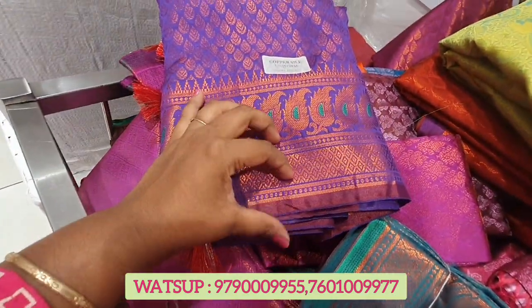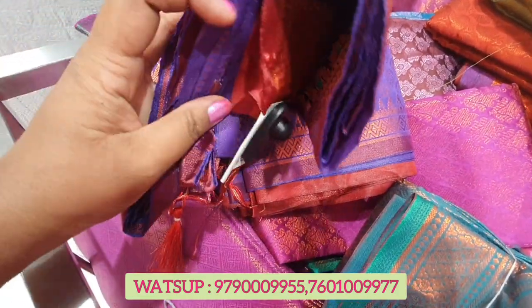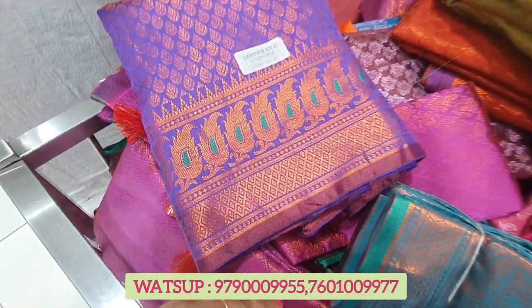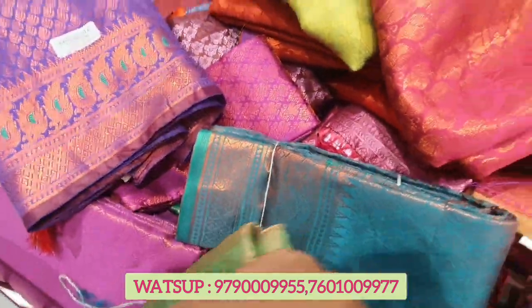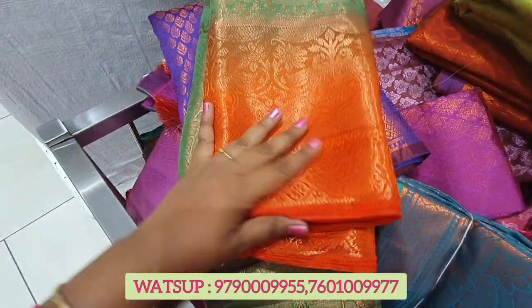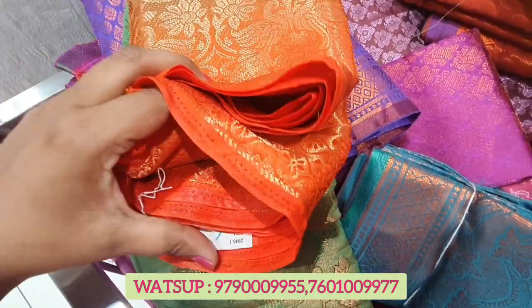Hi friends, welcome to Friendly Vlogs. What are we going to talk about today? Ramzan is coming and we have new collections. This is a thin 30 series — a very thin collection. These are all two of these items. This is the basket.